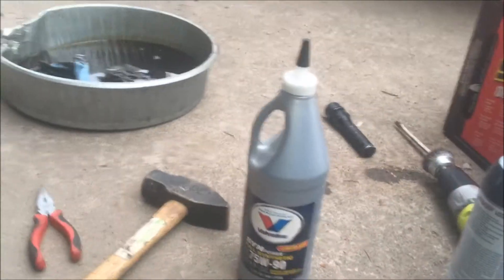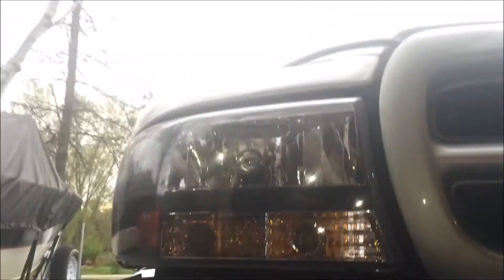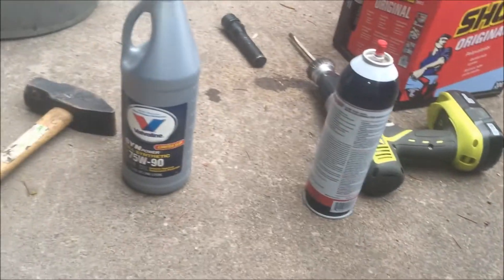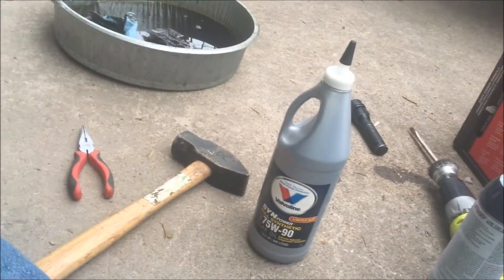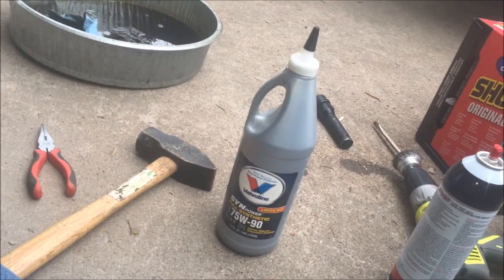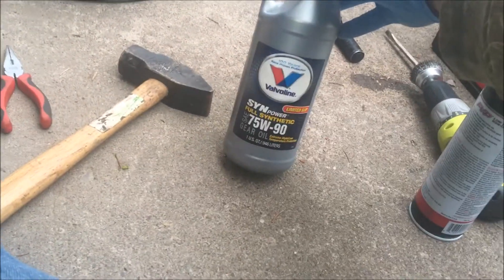We're changing the front and rear diff fluid today — this happens to be on a Dakota. The same principle applies to pretty much any vehicle that needs this service. You have to check your owner's manual or look online for what kind of fluid your vehicle calls for. This particular one uses synthetic 75-90.